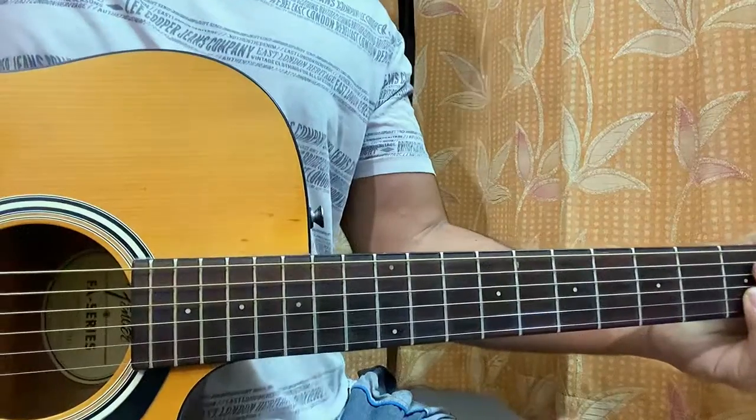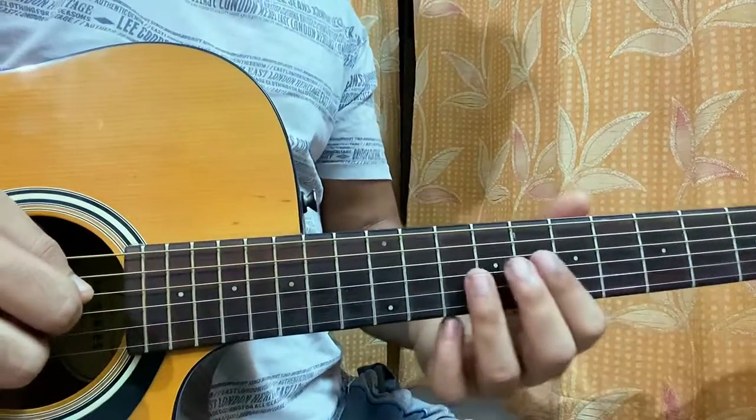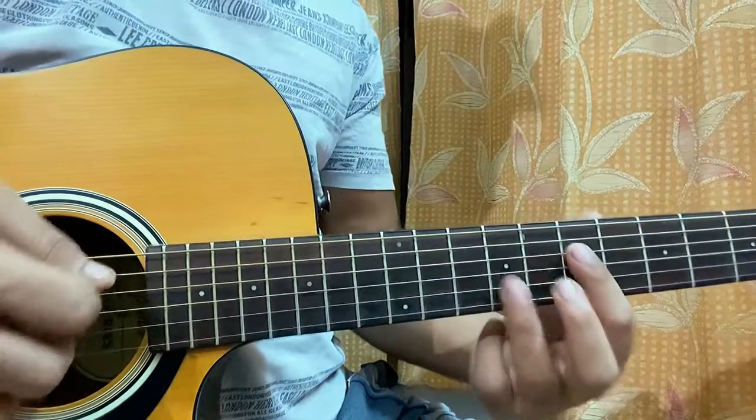Hi guys, we'll have a quick look at 'Very Few Friends' which is by Sen Levan. We have this nice little riff at the beginning, so I just thought of quickly showing you guys how to play it.